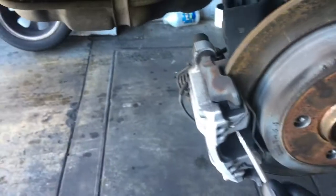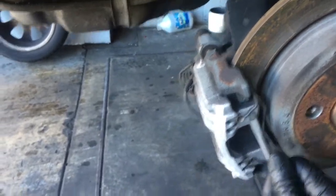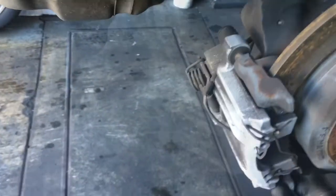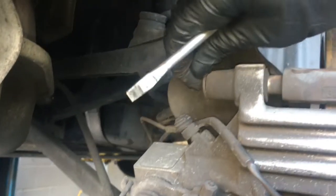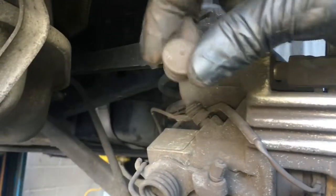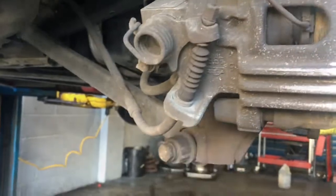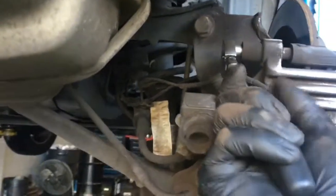We're going to get started by removing this clip here. You can use a flat blade screwdriver, stick it in here like that, kind of give it a little twist, and pop it out. Right here are the bolts for the calipers, top and bottom. There are little dust caps we need to pop off — use your fingers or a flat blade screwdriver and pop these little caps off, top and bottom. Now you're going to need a 7mm Allen socket and a ratchet, and you're going to remove the Allen bolt inside here, top and bottom too.